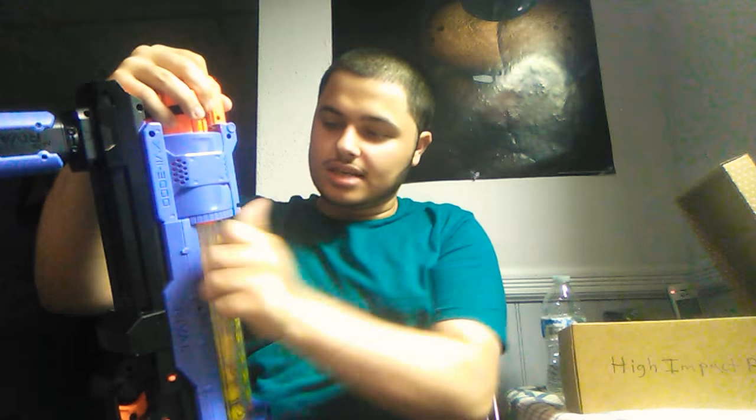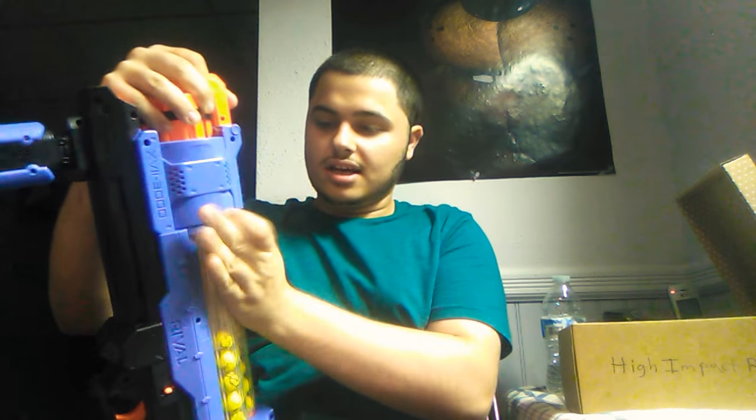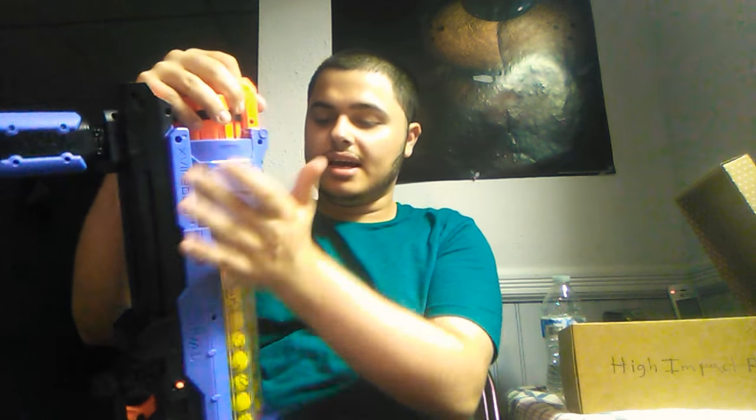I'm not totally sure which tube it fires out of first — I think it's either this one or the one in the back, not the middle one I'm loading. So that one's done and we'll do the other one. Easy reloads, and they're not coming out — it's friction fitted in, like it's not coming out at all.